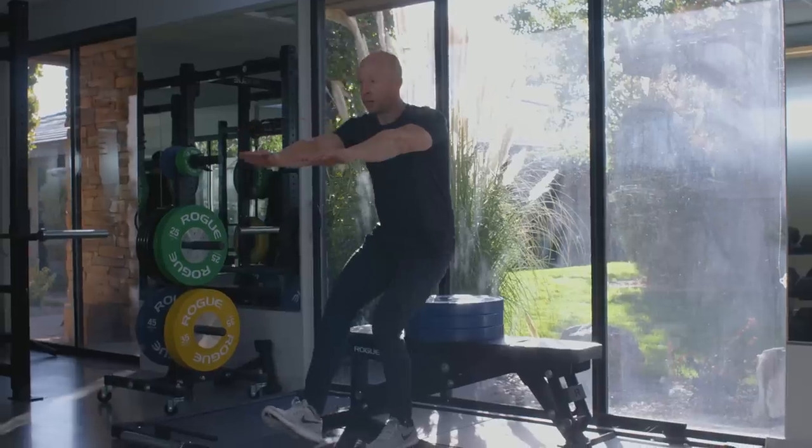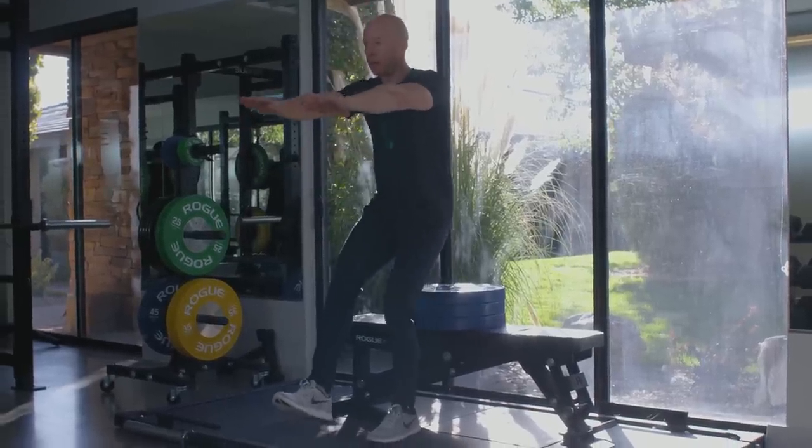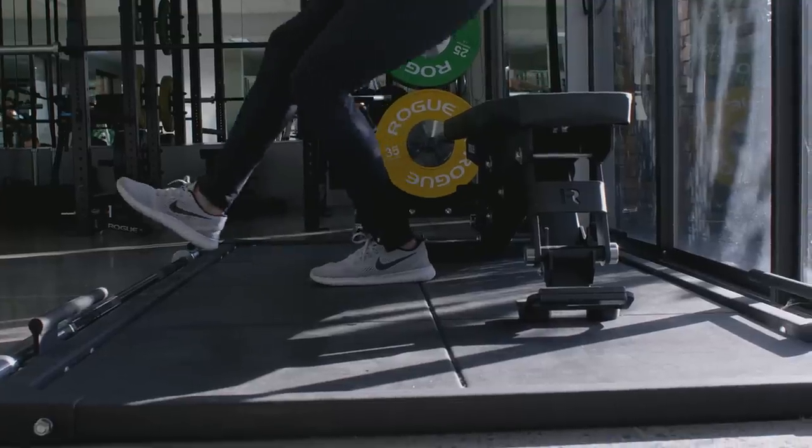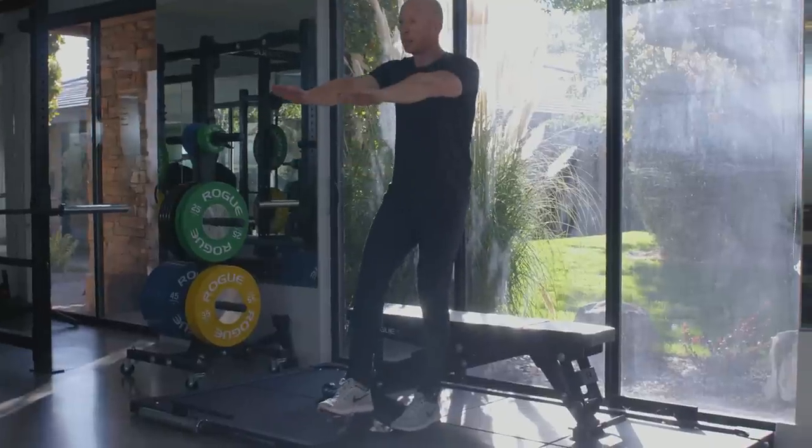So we take this in a more progressive nature, just like we do with all forms of training. Initially you might simply squat toward a stack of weight plates on a bench or even onto a chair, and then over time you just grow that range as long as it's safe and manageable.